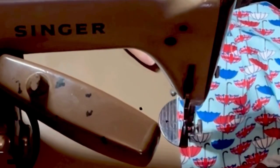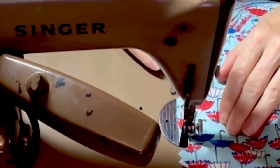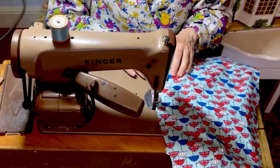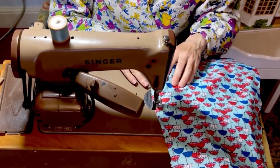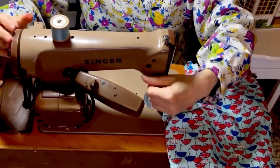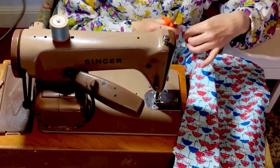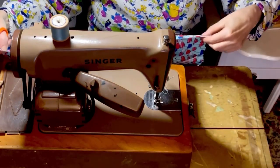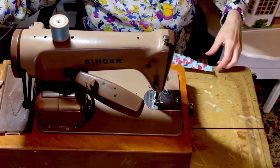I'm not taking the full seam allowance because these are French seams, so I'm currently stitching wrong side to wrong side, and then I'm going to turn out, press, and stitch again to enclose the raw edges. Snipping off the ends of the threads.